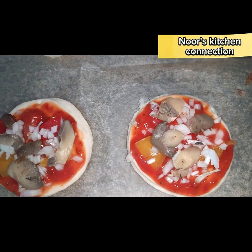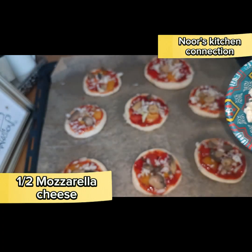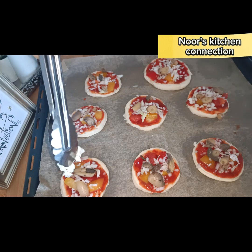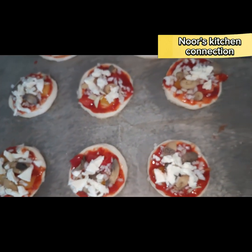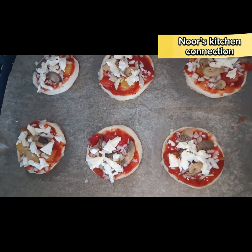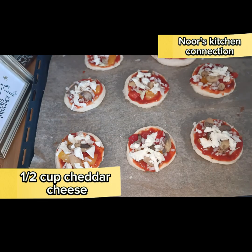After mushrooms, we'll top these mini cute pizzas with mozzarella cheese. This is half a cup of mozzarella cheese cut into cubes — sprinkle it on all the pizzas evenly. After mozzarella cheese, we'll add cheddar cheese or Emmental cheese. I've taken half a cup, shredded, and sprinkle it on top of all the mini pizzas to cover them well.